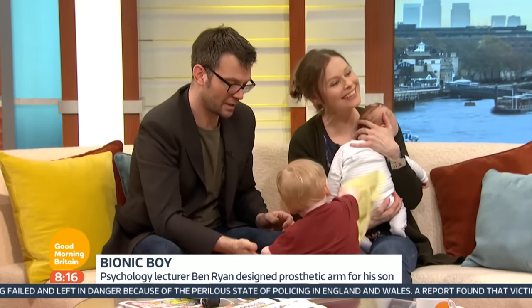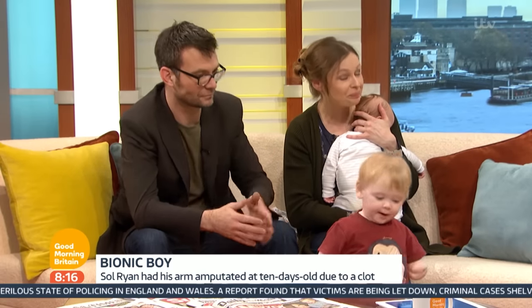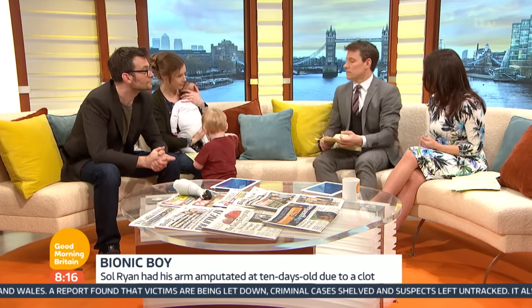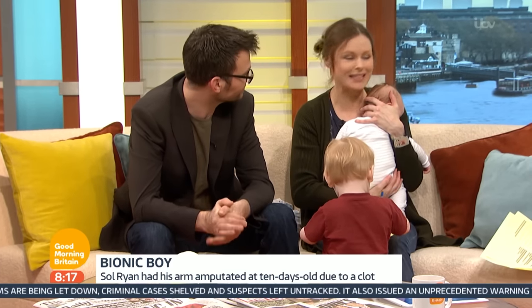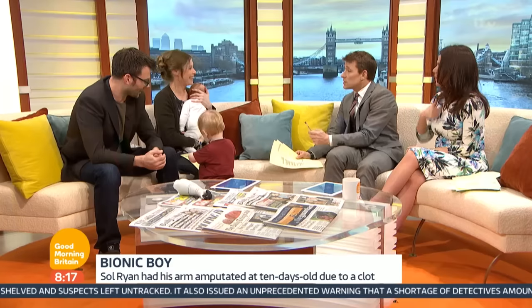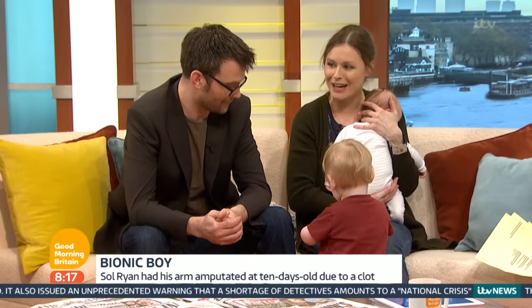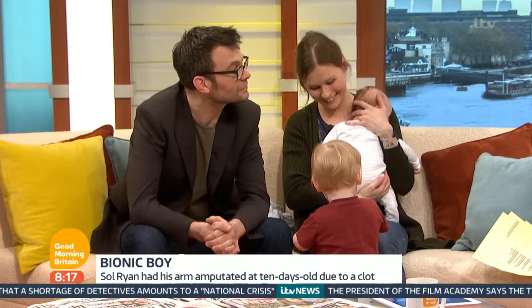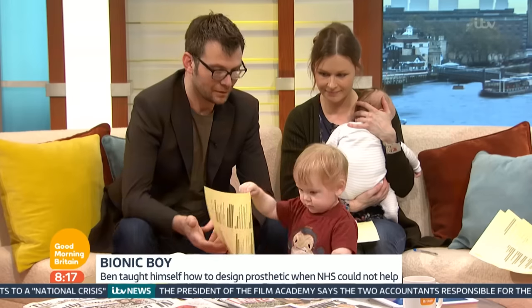It was a massive challenge — you'd just given birth, there was the trauma of your little boy losing his arm, and then dad stepping in, giving up his work to create something that could potentially change Soul's life and other children's lives as well. I'm very proud of him. There were difficult times — he was in a shed at the end of the garden, so not seeing my partner. He was very driven, and undoubtedly there was some obsession there because he was desperate to make this the best it could possibly be for his little boy.